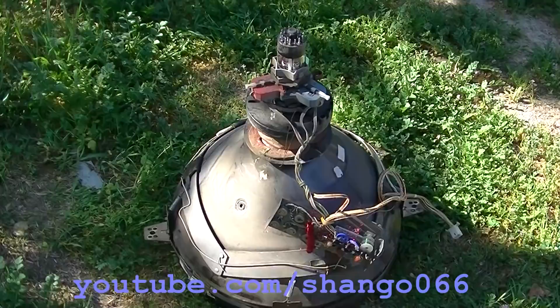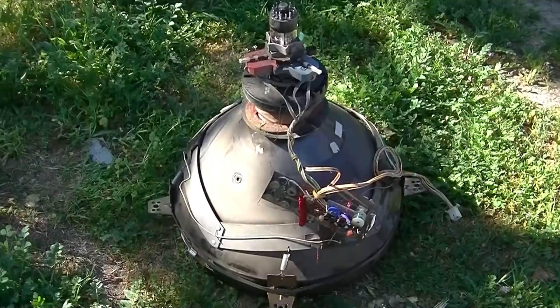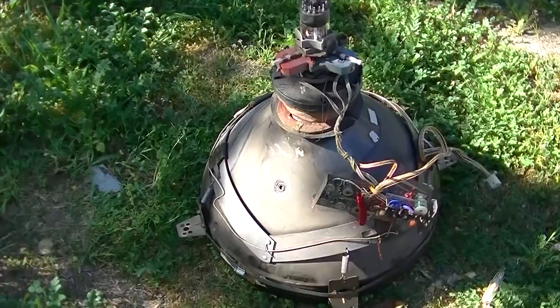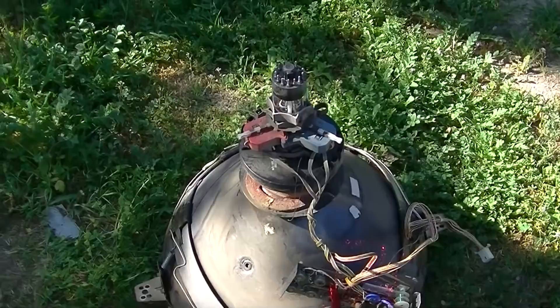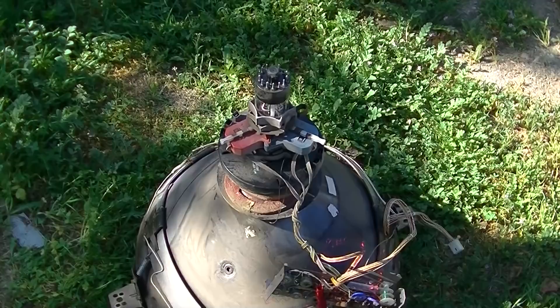This is a Zenith 21FJP22 round tube color CRT, and this was destined for the trash. I got some cataract video requests about removing the safety glass, so instead of just dumping it I decided to do a safety glass removal video. Even though it's destined for the trash, I'm not going to let air into the tube or pop the nipple and let it fill up, for safety reasons.